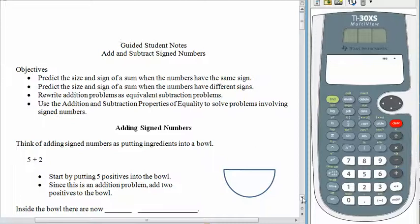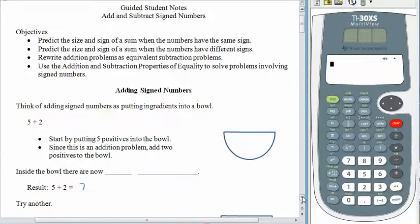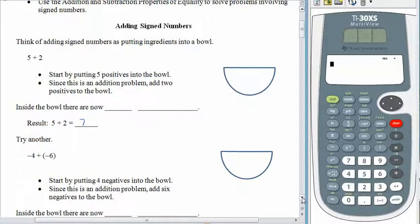When we add signed numbers, it's really like putting ingredients into a bowl, just as if you were making chocolate chip cookies.